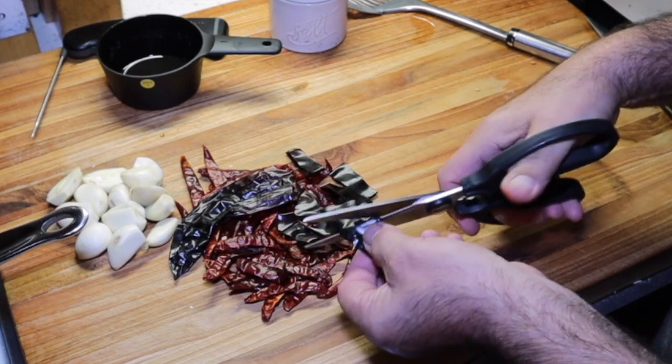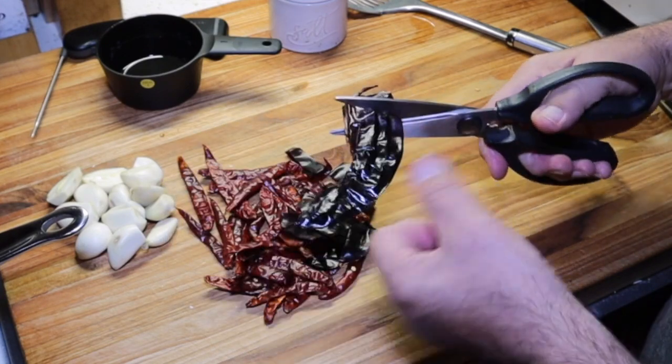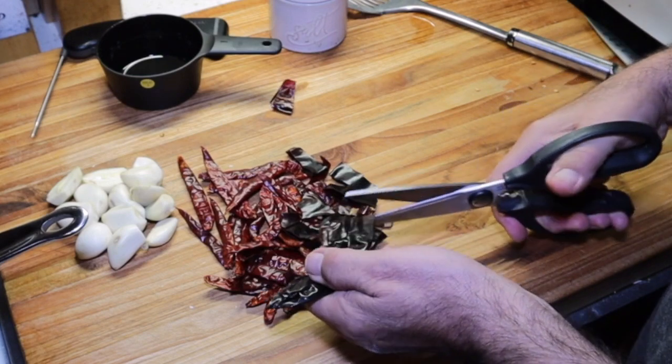We're going to leave the seeds in the arbol chilies — that's where all our heat's coming from. I expect this to be really hot.